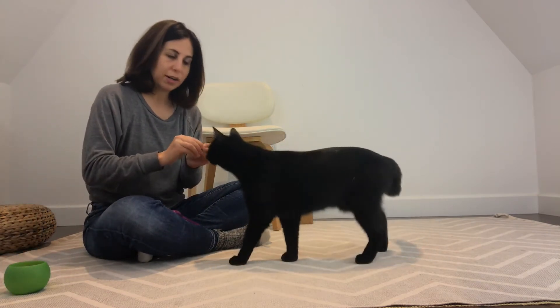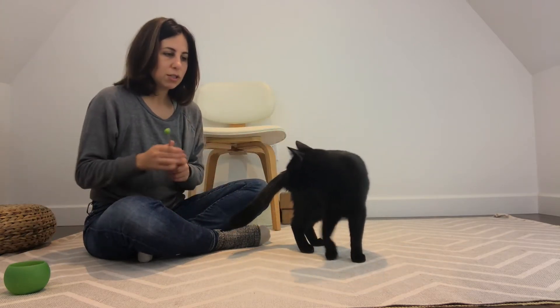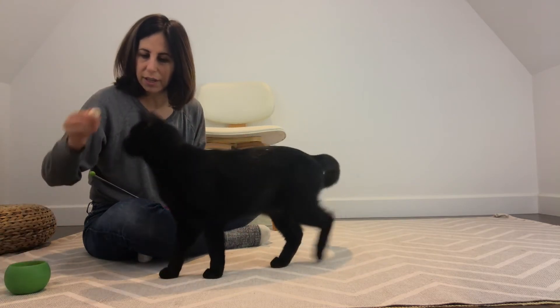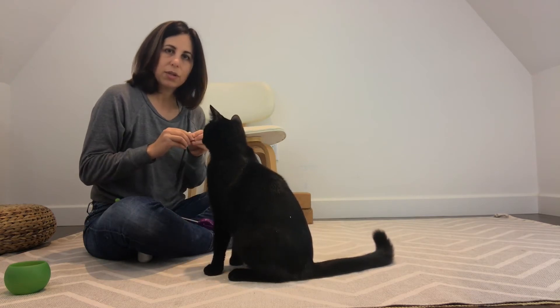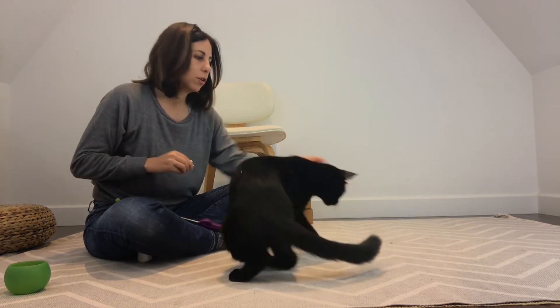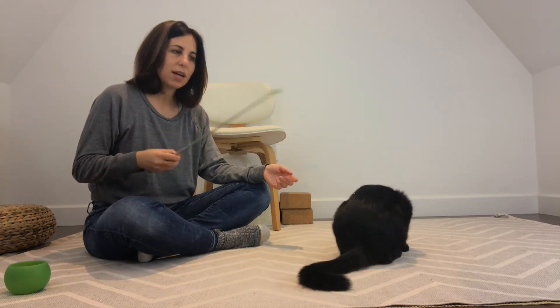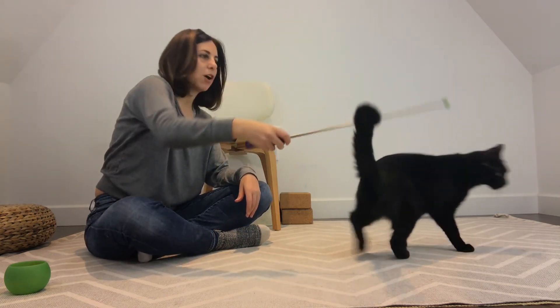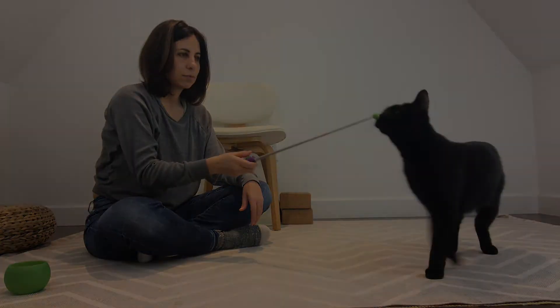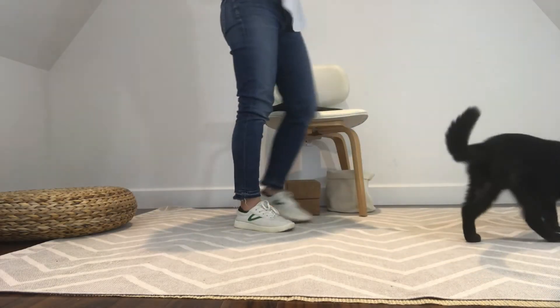I just want to point out that for some of these behaviors you could also just use a food lure — I could lure him around like that for spin. But the advantage of using a target stick is that when the treat is in front of the cat's nose, they can be either grabby or super focused on the food and not learning that much. Whereas if you use the training tool and they're focused on that, you can see that they're thinking a little bit more about what they have to do versus just following a piece of food.